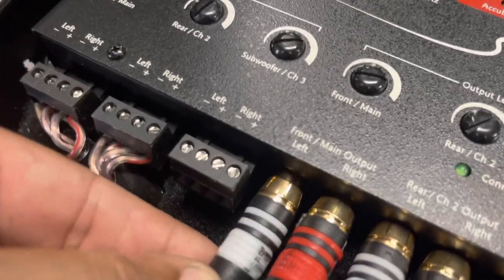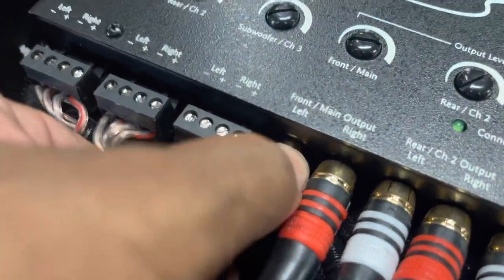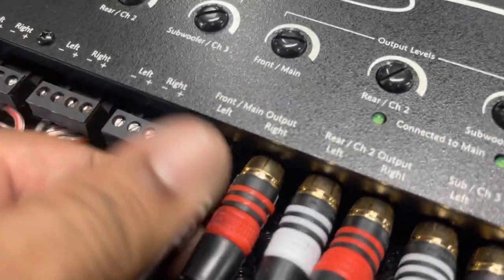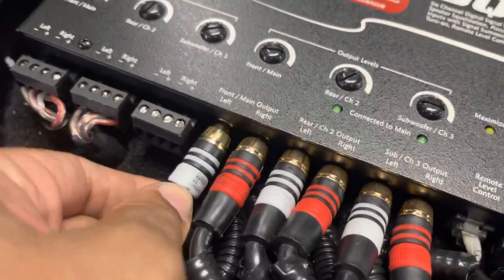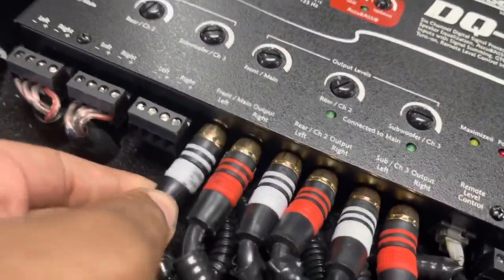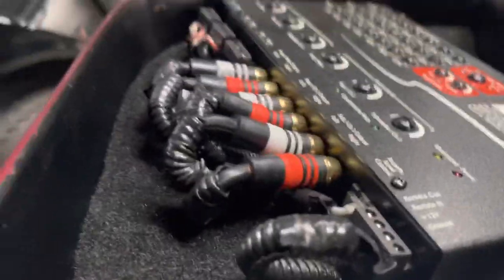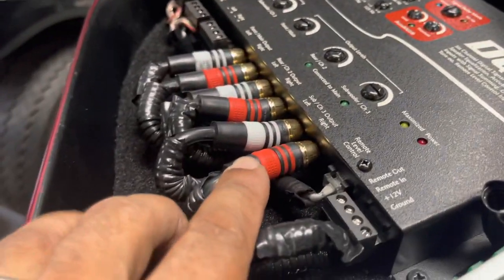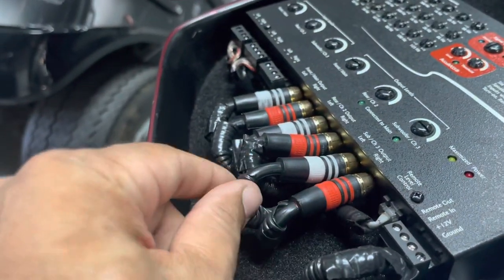Look what it did to that — look how loose those terminals are. The RCAs, look how loose that fits. As the bike's riding around and this is bouncing around, it's going to cause noise issues. Look at that — none of them are straight. It's a shame because it's a clean install. The install looks really good, but if we use the X1 series RCA, these will lay down straight and perfect without damaging the connectors.